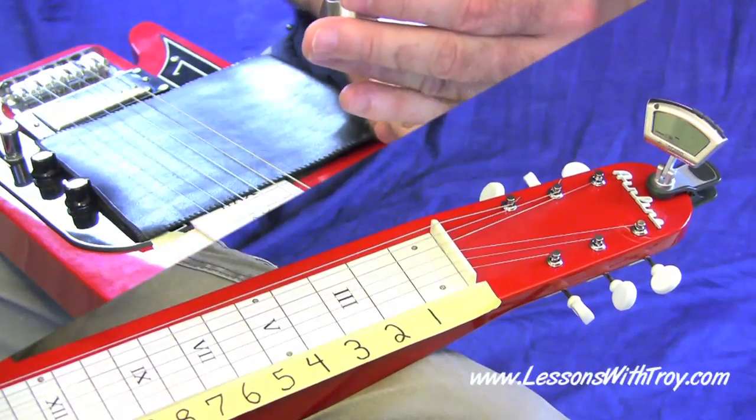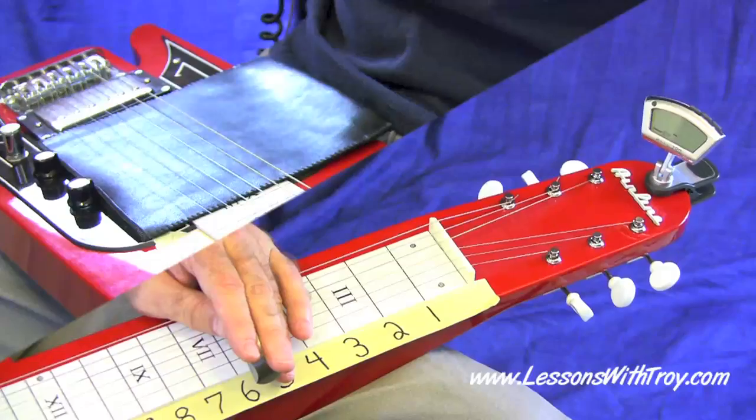So let's go ahead and check out the tablature and we'll move on through this lesson.